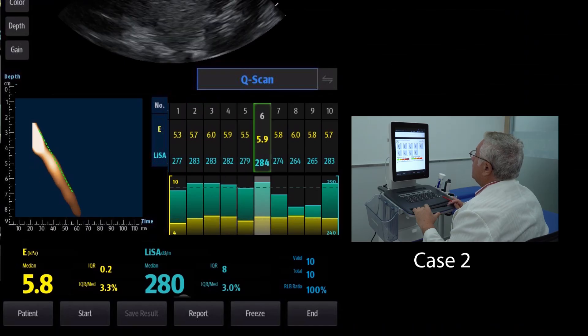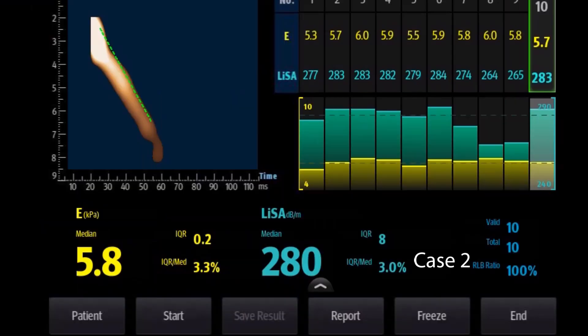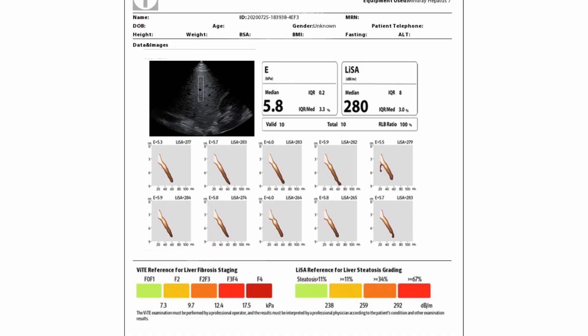Case number two: this patient has a fatty liver. The median E-value is 5.8 kilopascals, whereas the LISA median value is 280 decibels per meter. Both values are reliable because the IQR divided by the median E is less than 30%, and the IQR value for the LISA measurement is less than 40. Therefore, we can conclude that this patient has no risk of fibrosis, but has a moderate fatty liver, according to the stiffness, steatosis, and histopathology table.